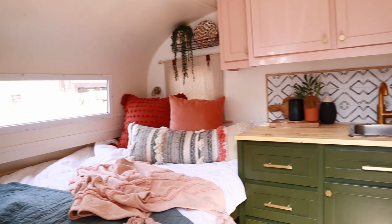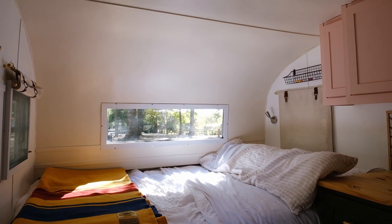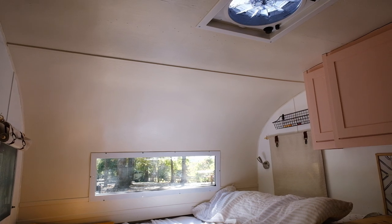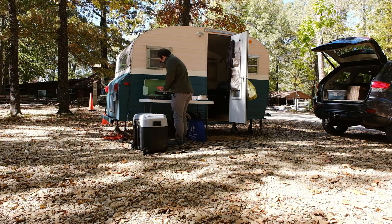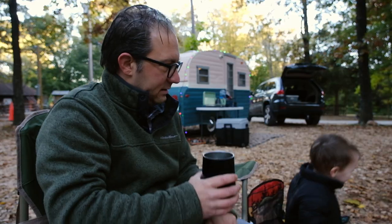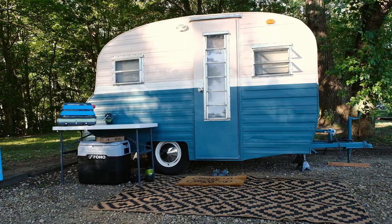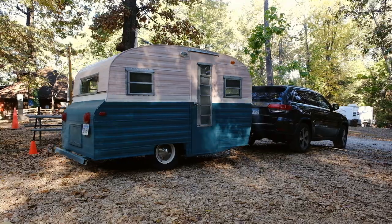And there it is. It took two years and about five thousand dollars in total. But it's done and it's mine. Was it worth it? I think so. But what do you think? Would you remodel a vintage camper? Let me know in the comments and thanks for watching. Please like and subscribe and we'll see you in the next one.